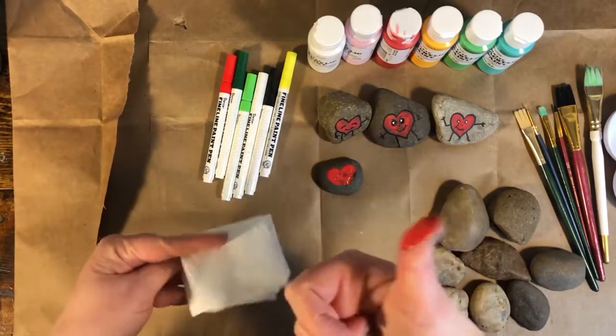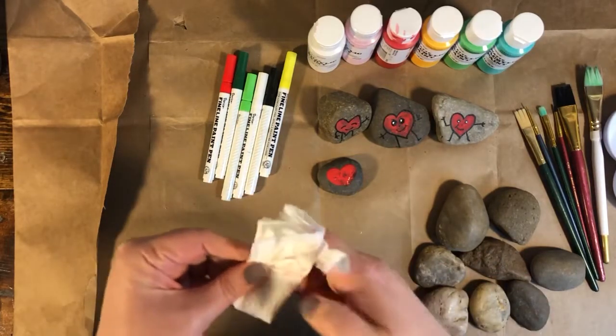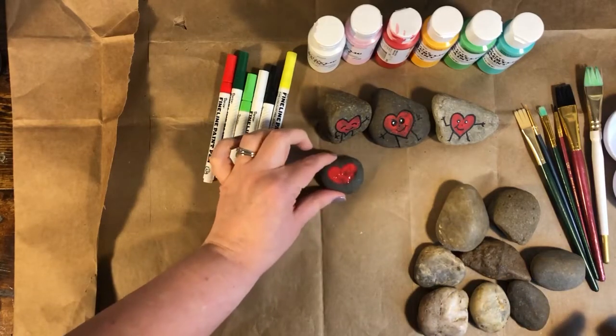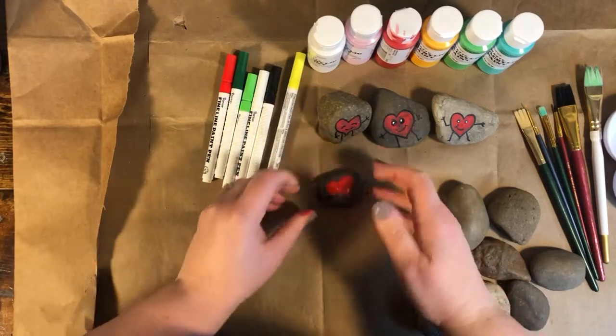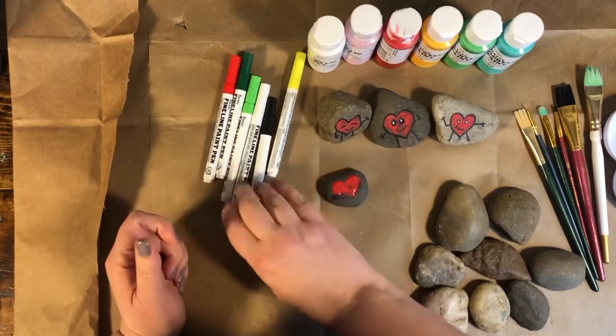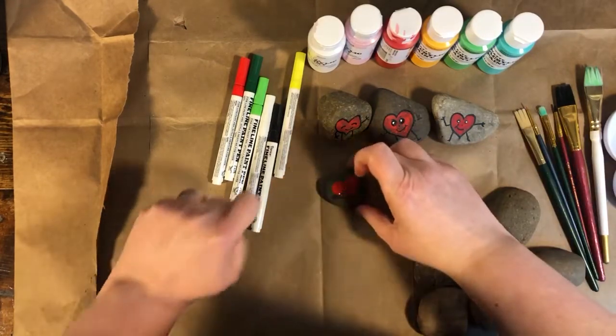If you want to make a whole family of rocks, do that now. When you're done, wash your hands and set aside your wet rocks to let them dry. It's important to do this trick with the paper towel because it gives a thick enough coat of paint — if you try it with a paintbrush it's too thin and you'd have to do it many times to build up the paint.